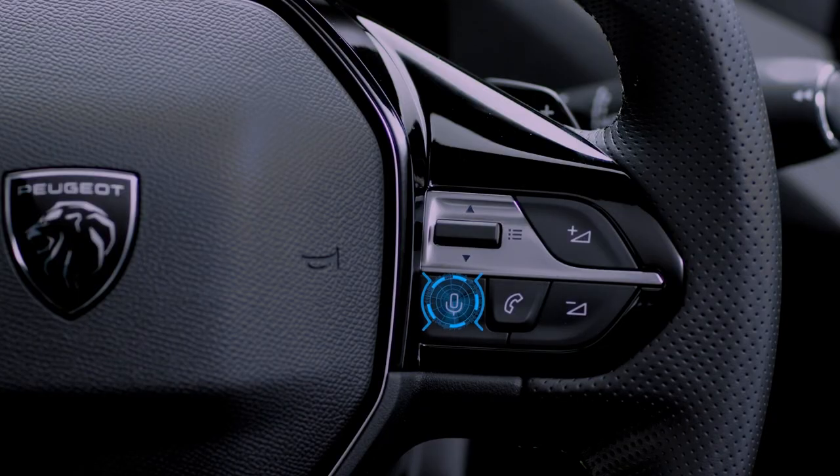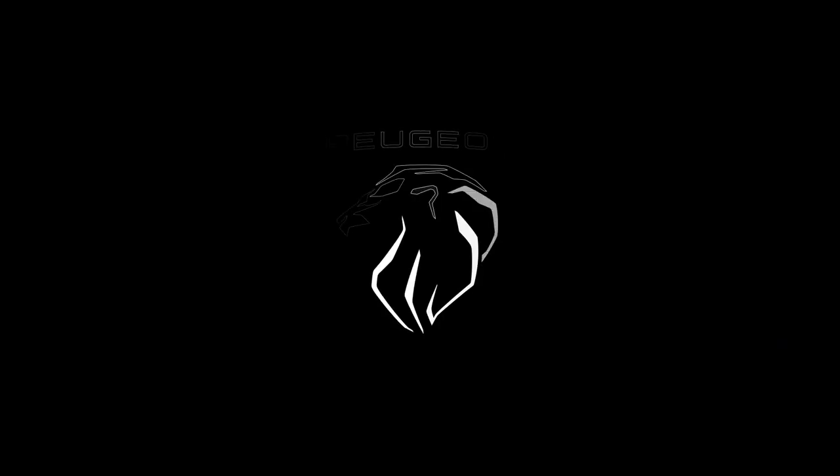The cable connection allows you to avoid any disconnections, especially when going through a tollbooth. To launch the smartphone voice commands, long press the command button on the steering wheel.